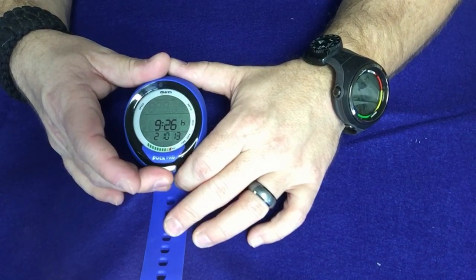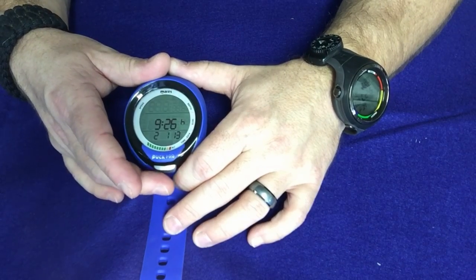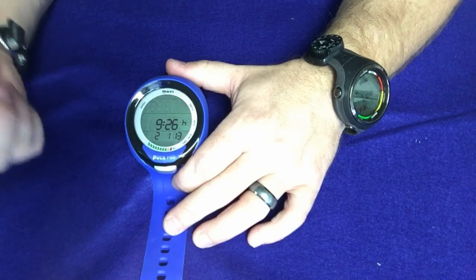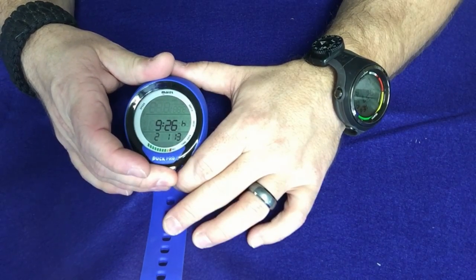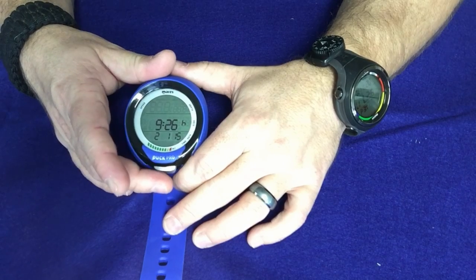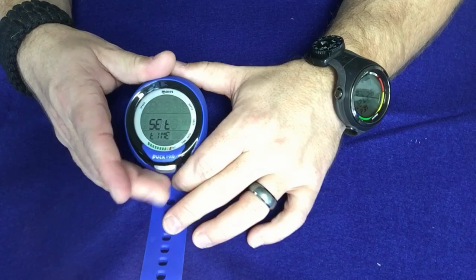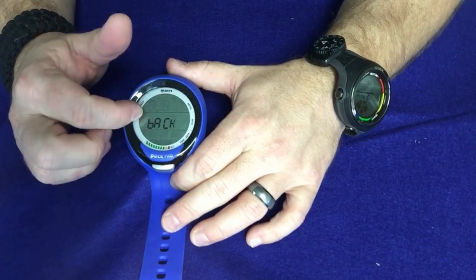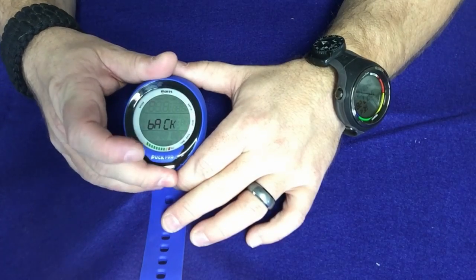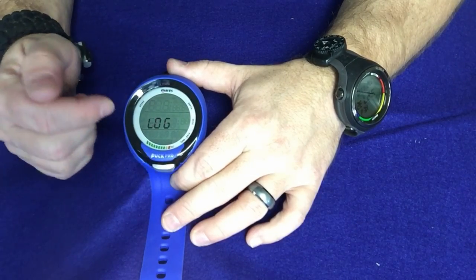You'll notice that with only one button you can't back up like you can on a two or four-button computer, so you have to scroll all the way through to get to the next option. We set the month to January, then set the year to 2019. Press and hold to confirm, and that gets us back out of the set time menu. Hit it once more to reach the back feature, press and hold, and we're out of the set menu.